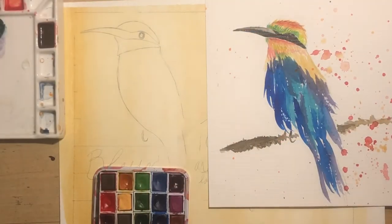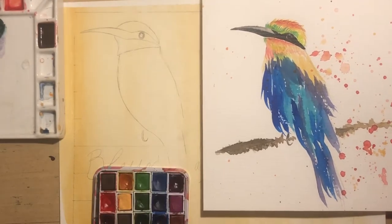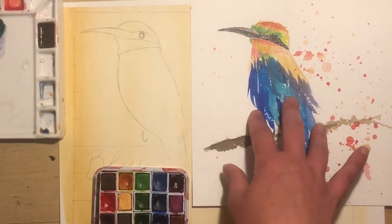Here we are in the studio and I have this reference right here. This was again the painting that I did just a few days ago. I'm going to be using it to do a very similar thing over here.